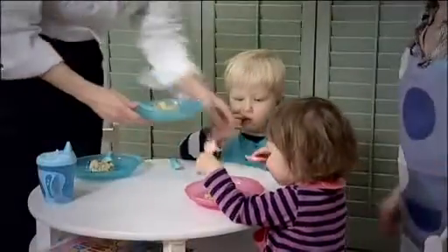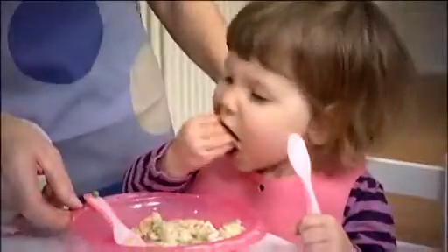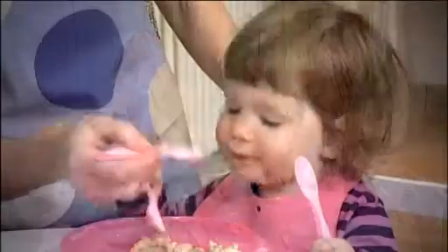Pink plate. Pink plate. I think this is a hit. It is!